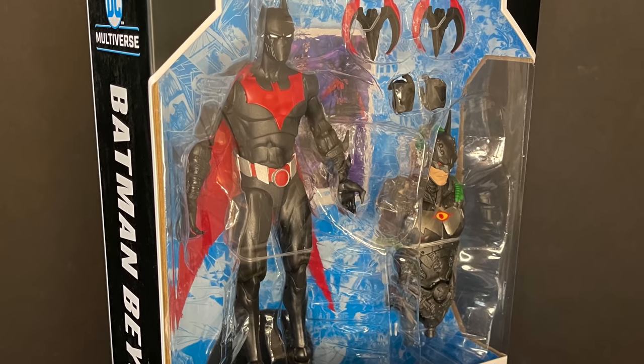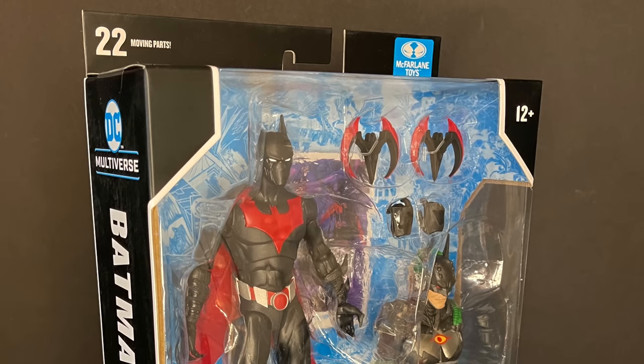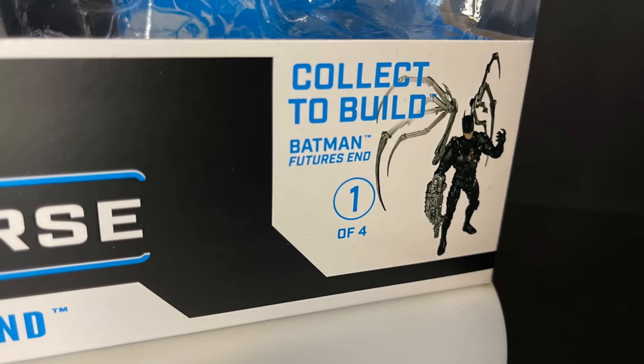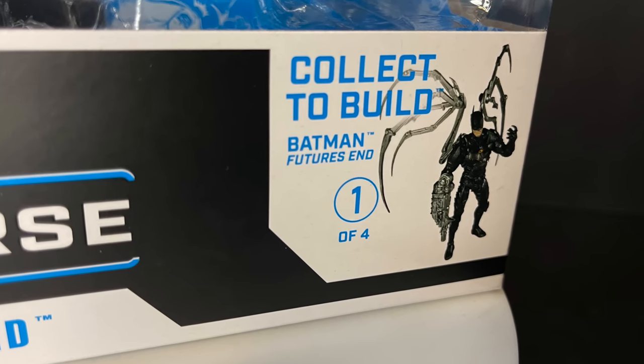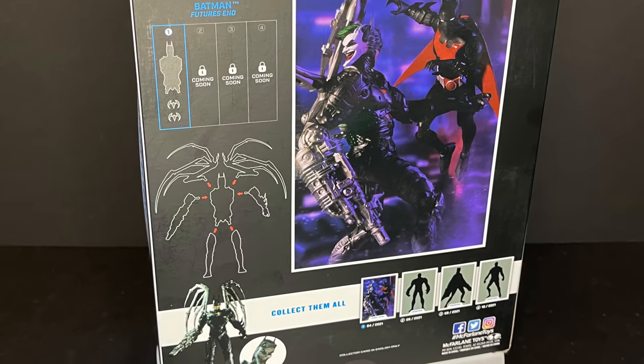We're checking out the brand new McFarlane Toys DC Multiverse Batman Beyond, and this is the collect-to-build figure variant. Keep in mind this is the first of two Batman Beyond versions coming out. It is a Target exclusive and it comes with the piece to collect-to-build the Joker Robot from Future's End. Really nice packaging with Batman Beyond on the sides.